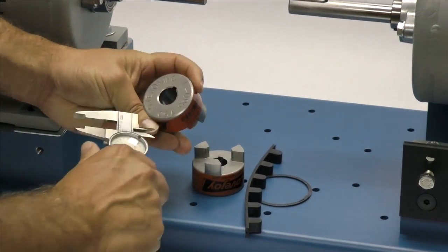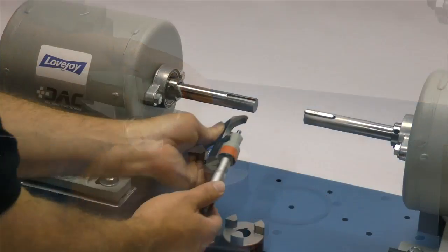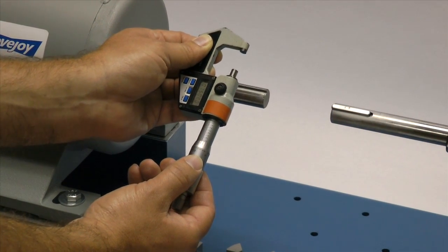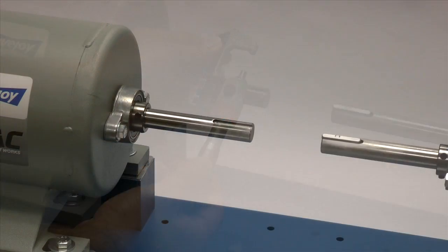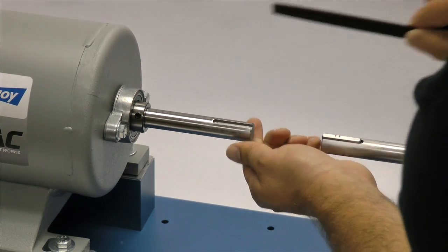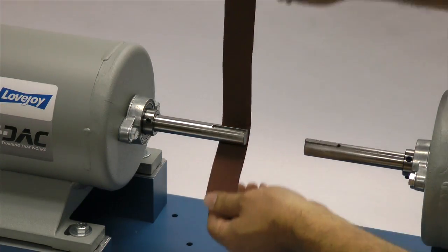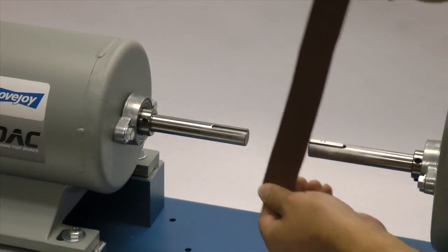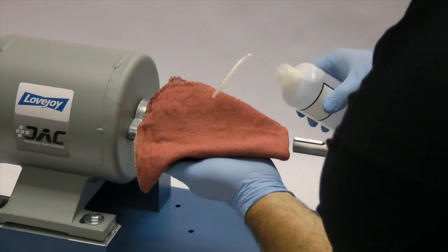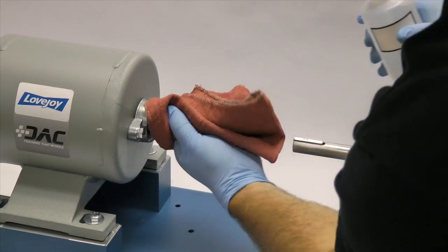You may want to check the bore size for accuracy prior to continuing with the installation. You should measure the shaft and ensure that the shaft diameter matches the coupling bore size. Then inspect the shaft and clean off any nicks or burrs from the keyway or shaft diameter. A fine tooth file can be used to clean burrs from the edge of the keyway or large dents in the shaft. The emery paper can be used to clear the shaft of rust or any fretting corrosion. Using our cloth and cleaning solvent, we need to ensure the surface of the shaft and the keyway are clean and free of dirt.